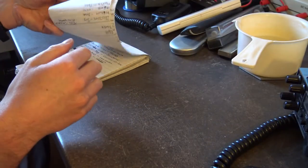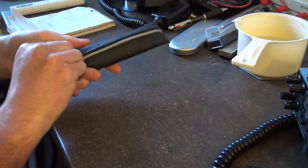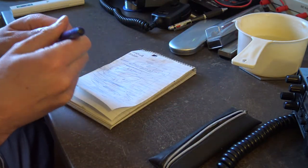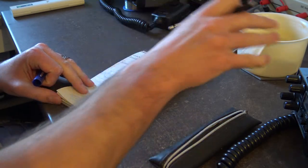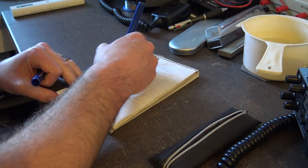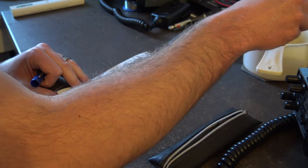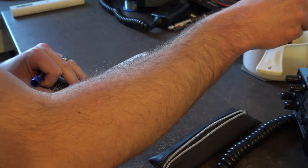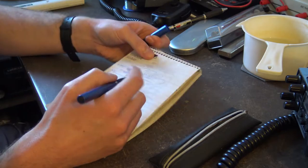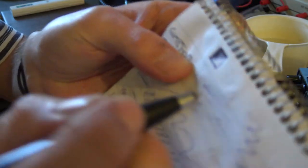Let's see if we can revive a couple of these pens quickly. A little trick I've always known - it can mess the pen up but if it doesn't work in the first place, what have you got to lose? Get a tub of boiling water and just dip it in. The ink is already starting to free up, it's starting to run out. It's instantly freed that up - look at that!